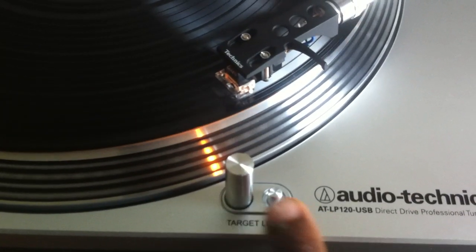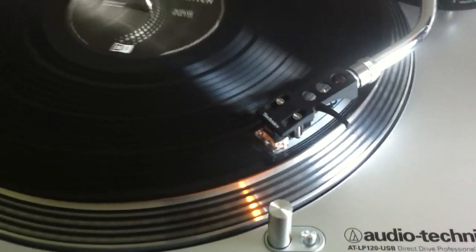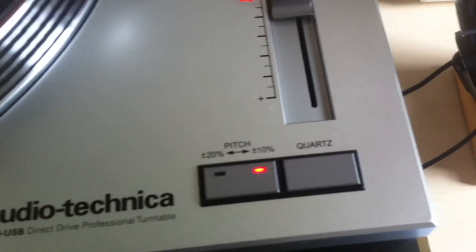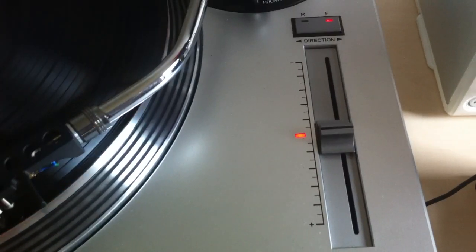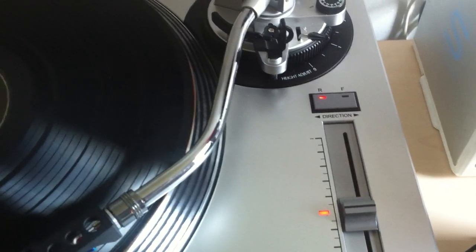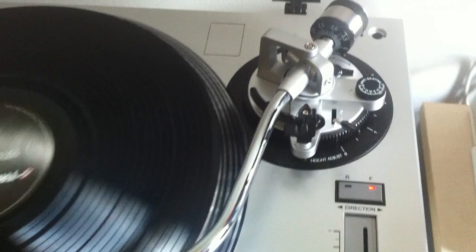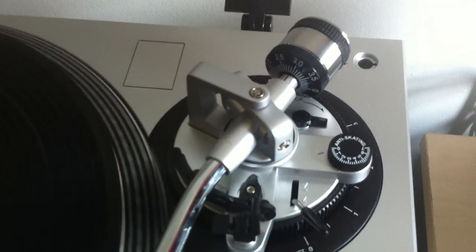It says track light, where the Technics doesn't — that's a difference. Audio-Technica. Quartz. Fine-tuning on your pitch right here. Direction — forward and backwards, on the fly. And balance, lock, weight, everything.